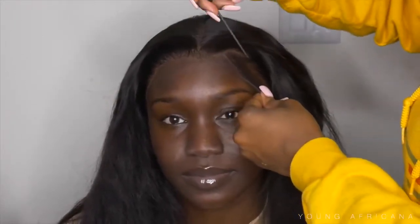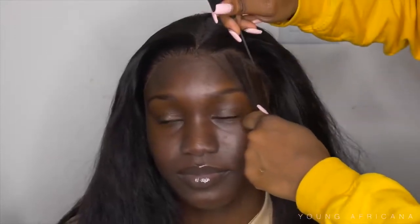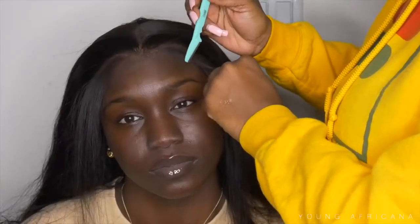Now I'm going to start creating the baby hairs — I'm going to take out a row from her perimeter and just start making her baby hairs. I went ahead off camera and used the hot comb to press on the baby hairs so they can be flat. Then I'm going to use my eyebrow razor and cut her baby hairs.